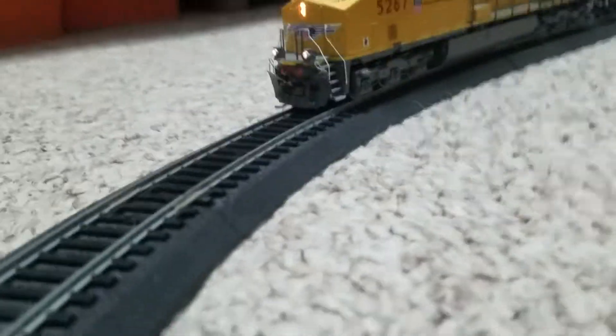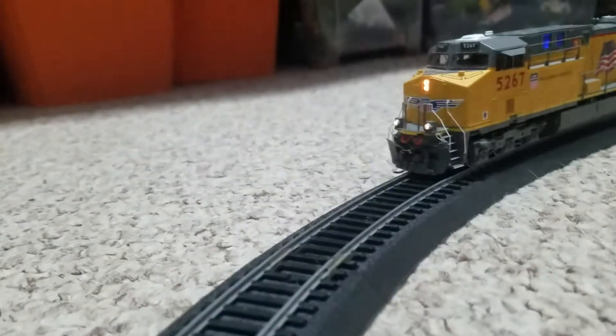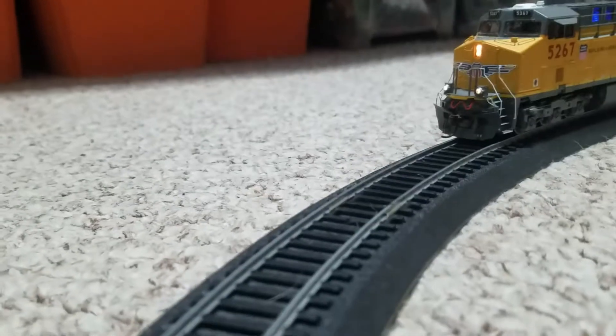You can see the ditch lights are working. Let me show you what I meant a long time ago on the Union Pacific review of the ES44 — the working ditch lights and what they flash.